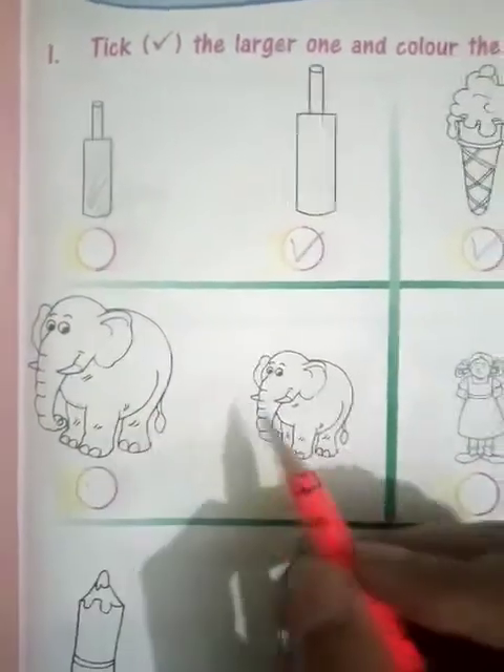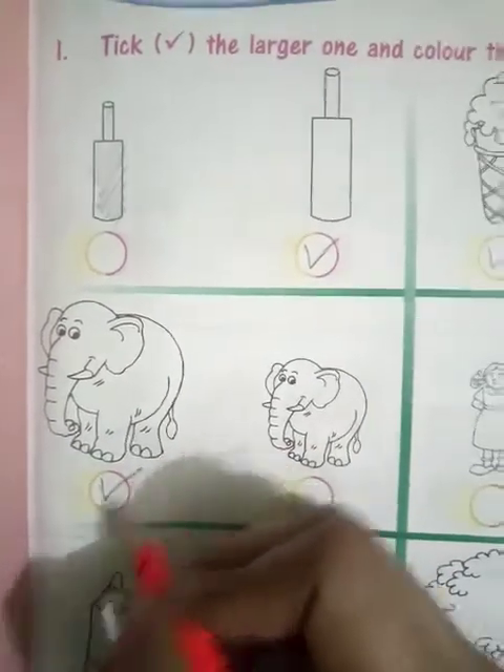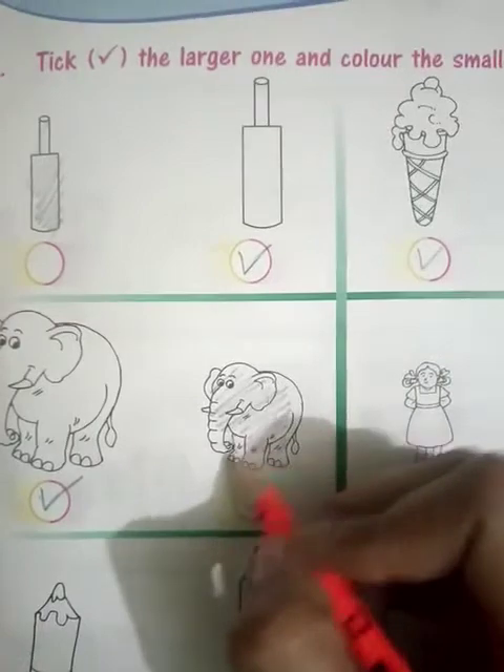Here you can see two elephants. This is the mama elephant and this is the baby elephant. The mama elephant of course will be big. So you have to put a right tick on the mama elephant and color the baby elephant.